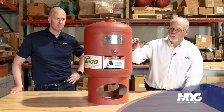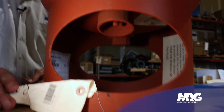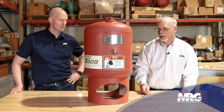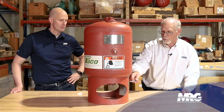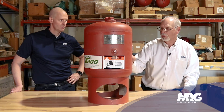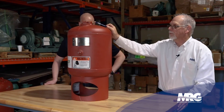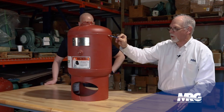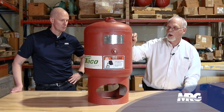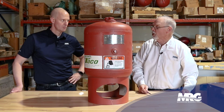Here we have a diaphragm tank and the water inlet is at the top. The air purge is at the bottom. These tanks come from the factory with a 12-pound air charge. Depending on what your system pressure is, that's what your air charge needs to be so that the air is working as your agent against the expansion of your water. It is a fixed diaphragm, so there's a separation between the water and the air. On this one, the air is on the bottom, the water is on the top, and there is a ratio between them based on what your expansion is within your system.